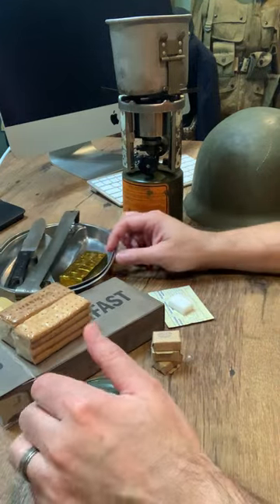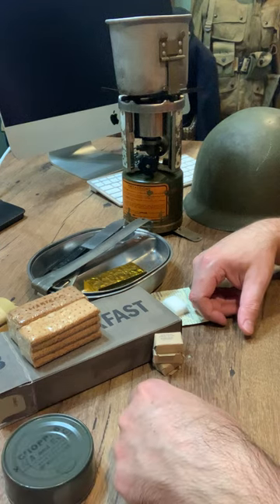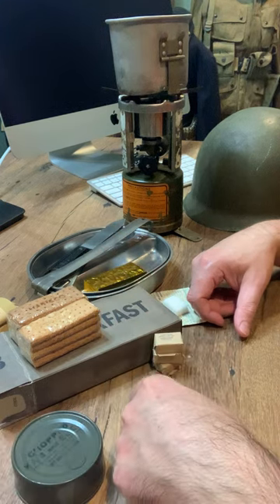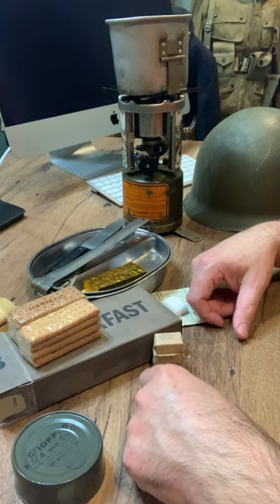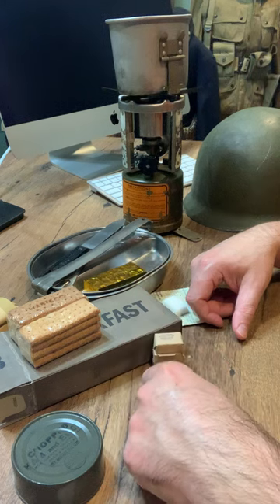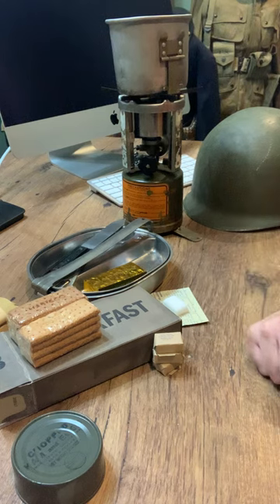That is your breakfast K ration — correct for that later period of the war, 1944 late into 1945. Be sure to check out our other videos where I do an opening of the dinner, and I definitely owe one for the supper here shortly as well. I hope you enjoyed this video and learned a couple of things about the World War II K ration and its design contents. Check us out on eBay at Hero Rations, email me at HeroRations@gmail.com, or check out our Etsy shop at SirCoffee, C-I-R Coffee. We appreciate your business — be sure to like and share our video. Thanks everybody.